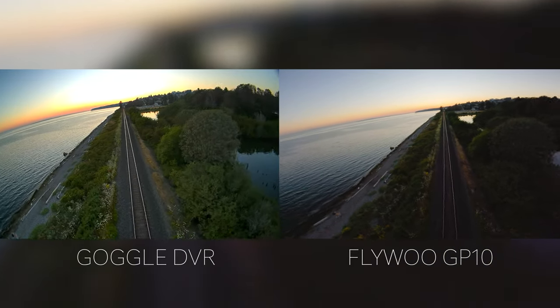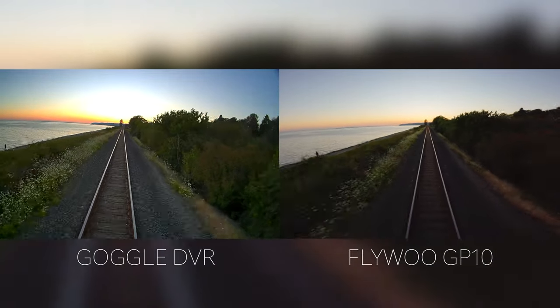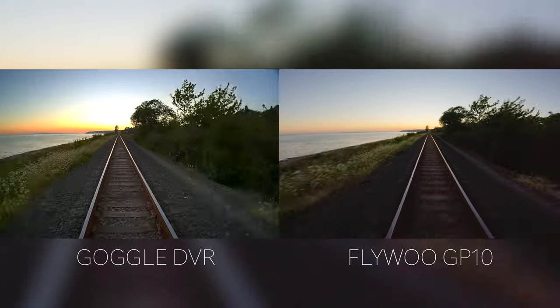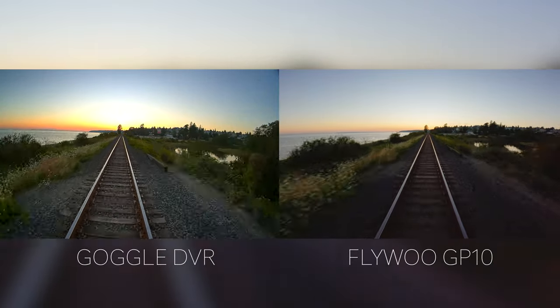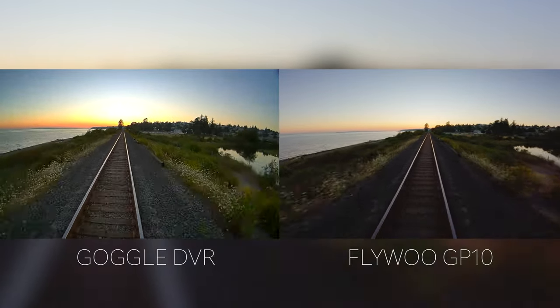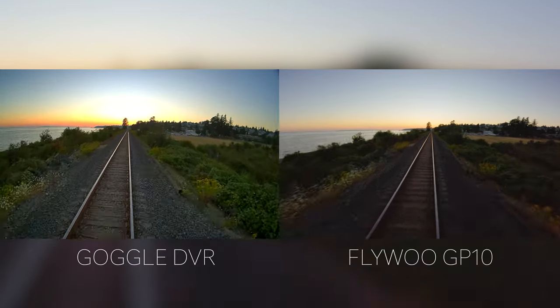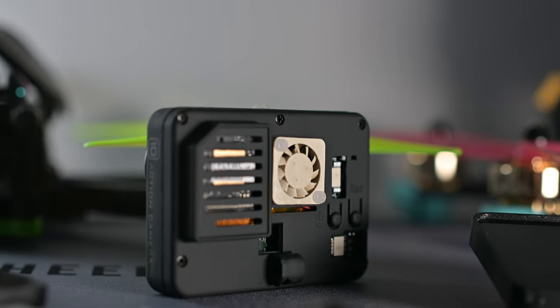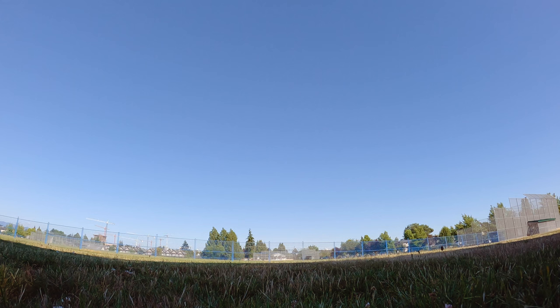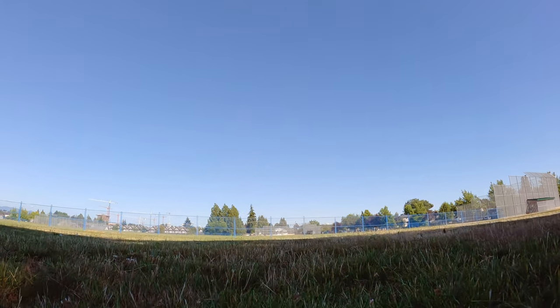The sub-250g quad I'm flying is called the Explorer, and because it's so light, it can shake a little in the wind, especially when flying fast. The in-body stabilization of the GP10 is pretty awesome — you can see it got rid of all the shakes. This is filmed at 5K 30fps. Flywoo put a fan in the back of the GP10 to prevent overheating during long recording sessions. I was concerned about the fan noise, but as soon as you lift off all you hear is the motors and props, so all my concerns went away.